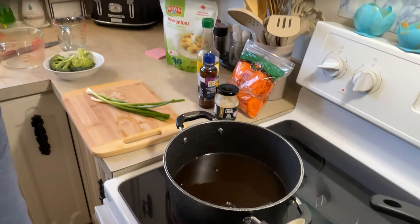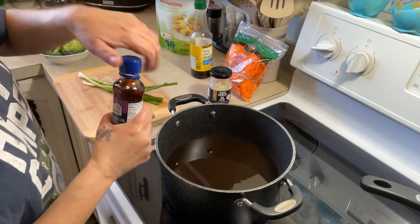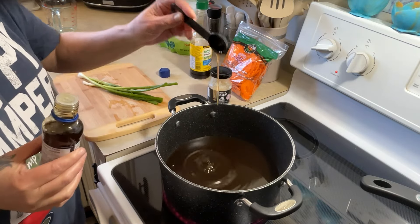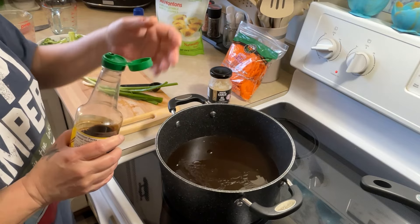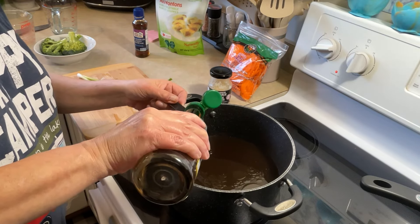I'm going to add a teaspoon of the sesame seed oil — it's going to be a teaspoon of everything going into this pot. Teaspoon of sesame seed oil — this stuff smells fantastic, oh my gosh. Teaspoon of soy sauce, this is low sodium. A teaspoon of minced garlic. I've got to rinse this off, I don't need that in there.